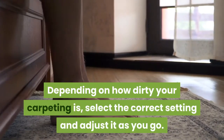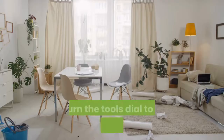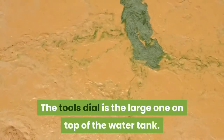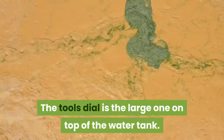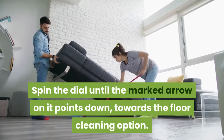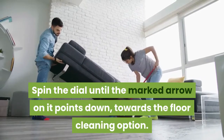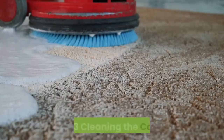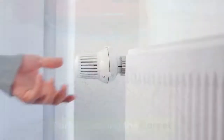The dial will have settings for light, normal, and heavy cleanings. Depending on how dirty your carpeting is, select the correct setting and adjust it as you go. Turn the tools dial to the floor cleaning option — the tools dial is the large one on top of the water tank. Spin the dial until the marked arrow points down towards the floor cleaning option. Your machine is now loaded and ready to go.